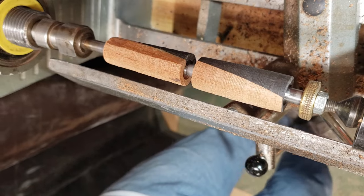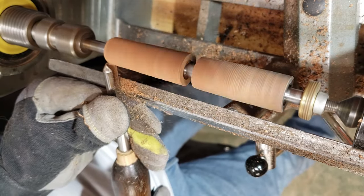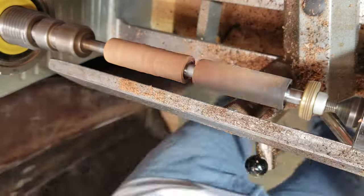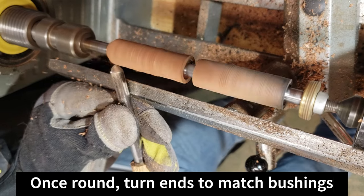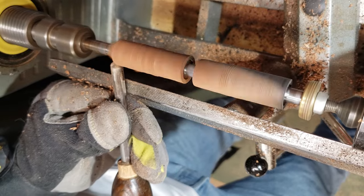As you can see there, there's a little void in the glue joint between the mahogany and the ebony. That was because I didn't get my blanks perfectly perpendicular to the sanding disc and I got a little bit of a roundover — that's where that came from. But it was only on the outside, and you'll see it'll just turn away and won't be present in the final pen.